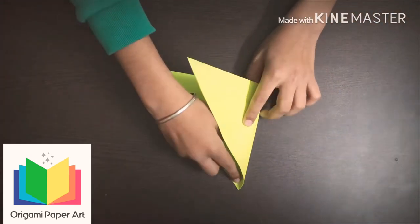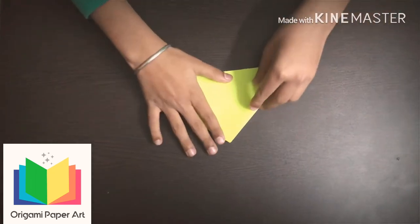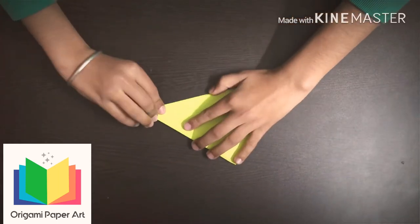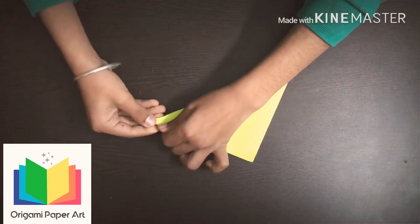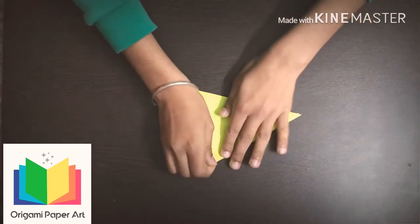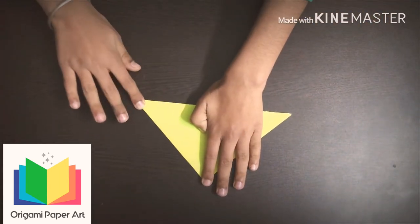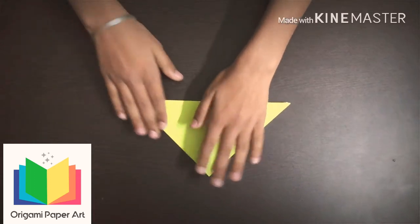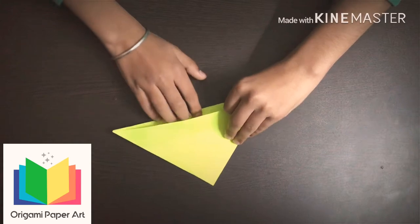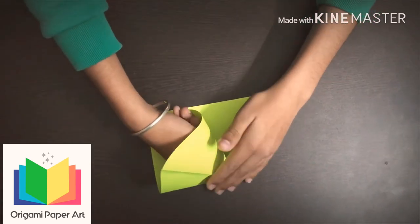Now fold this corner at this side. Now fold this corner at this side. Now take this side up and fold it.